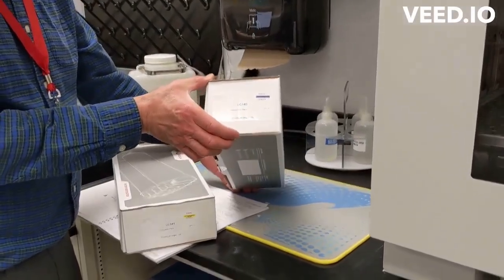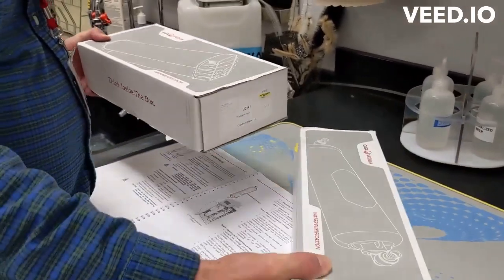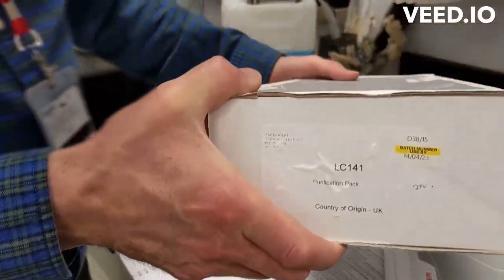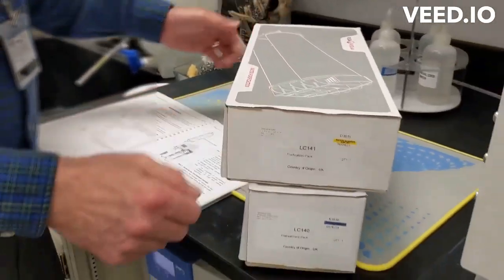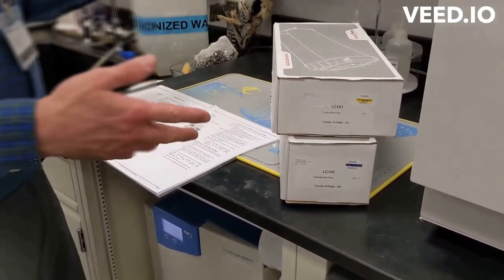We're going to replace the LC-140 cartridge, which is called the pre-treatment cartridge, and the LC-141 ion exchange cartridge. It's much easier to replace both simultaneously because of the operations that you have to do.